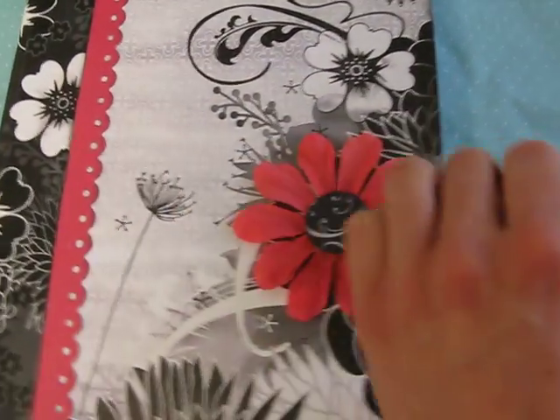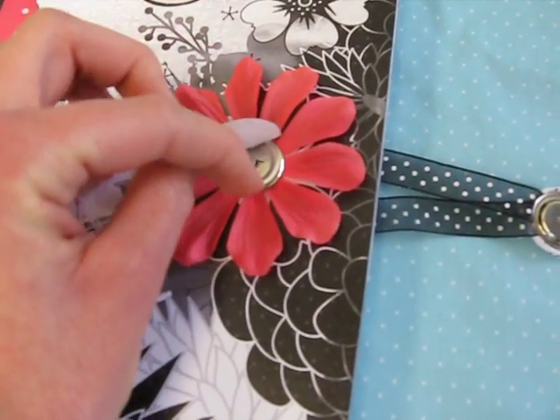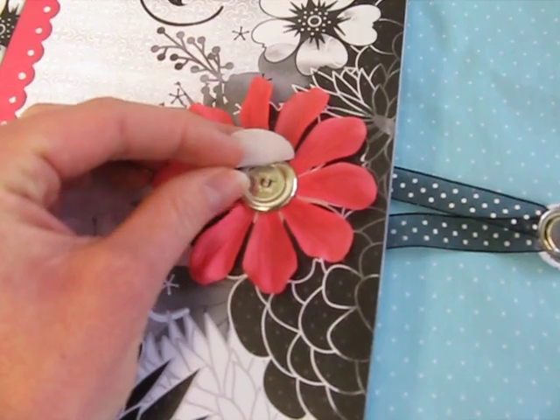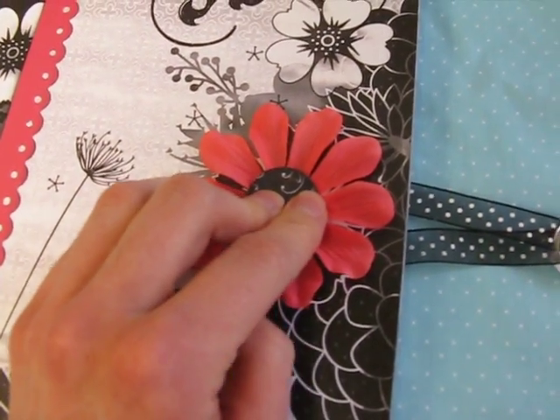In order to create this closure, first you'll place the flower on there, and then in the center of that flower you'll place one end of the magnet. Then it's easy just to put a punched circle accent on the top.